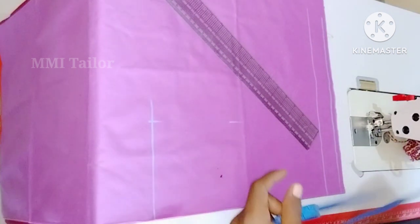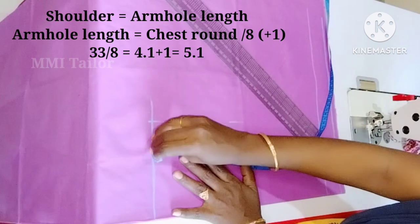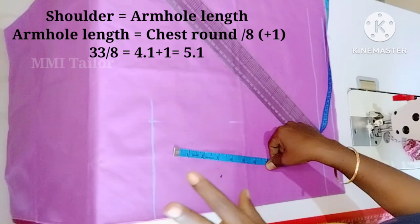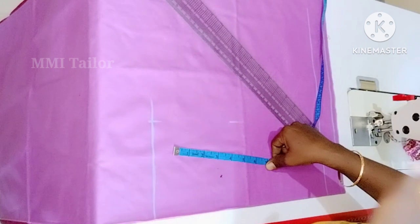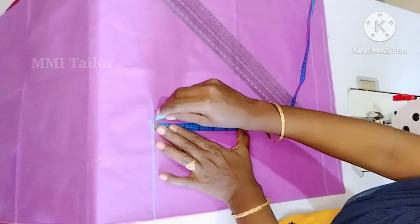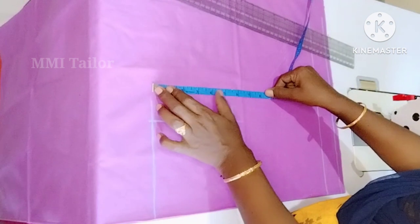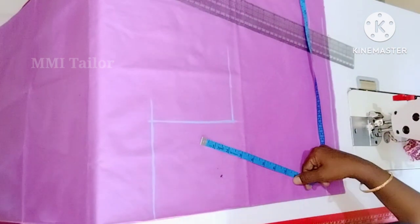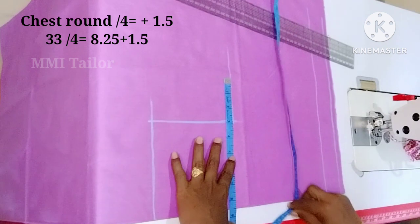This is an easy way to start with the chest. If you want to trade the chest, you can start with 1 inch. You can trade it to 3 inches. There is something that is over 4 plus 5 plus 1. We make the chest round. We are going to cut the chest round like 33 inches. If we cut the chest round from 32 to 33, you can cut it like that.